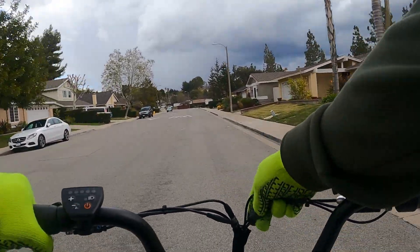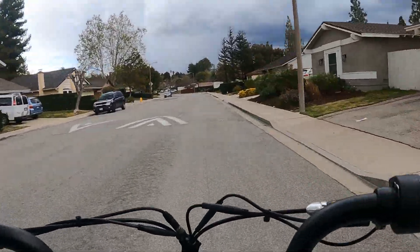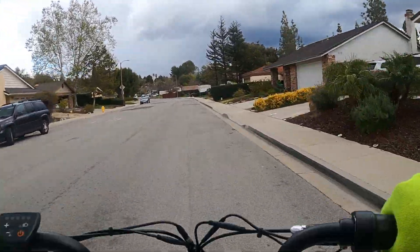I'm a big fan of how they have these cables bundled together — they don't just flop all over the place. It's a nice touch.